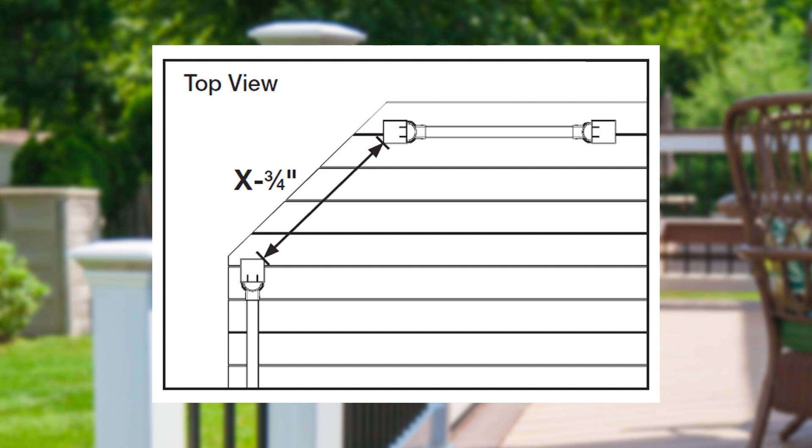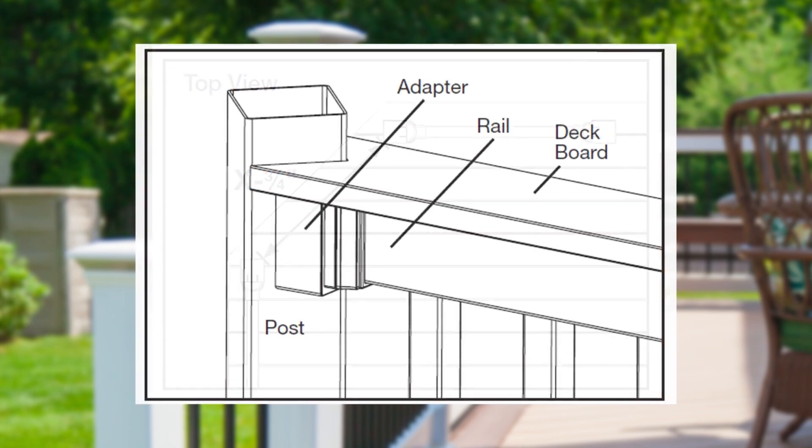To get started, using the posts that will have the adapters installed onto them, measure the distance between them using their inside corners. Subtract 3/4 of an inch from that distance to determine the length you will need to cut your top and bottom rails. If you're using one-piece trim rings versus four-piece adjustable, add them now. Assemble your railing section as in the previous level rail section, but this time place the angle adapter between the brackets and posts. Then pre-drill and use the longer 3-inch screws provided with adapters to connect to the post.